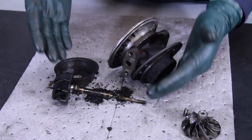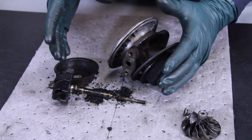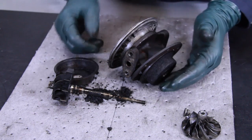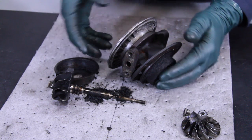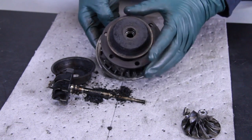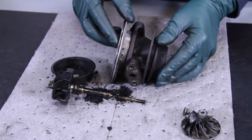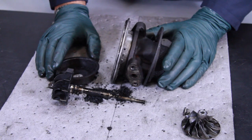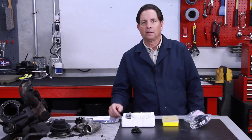This could have been prevented if this turbocharger had been opened up, cleaned, and an overhaul kit installed. If that would have been done 50 to 100,000 miles ago — this turbocharger has 260,000 miles on it, and I suspect it's probably never been off the car. So we're stuck — we're going to have to go buy a brand new or completely rebuilt turbocharger.